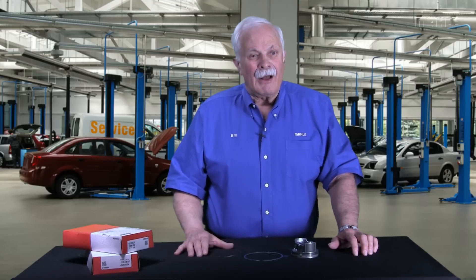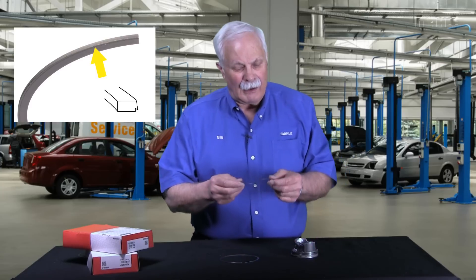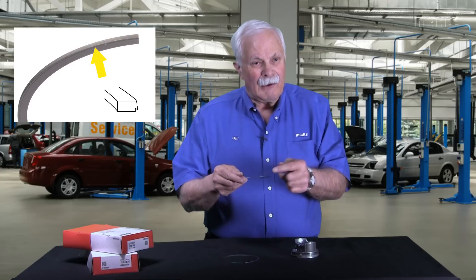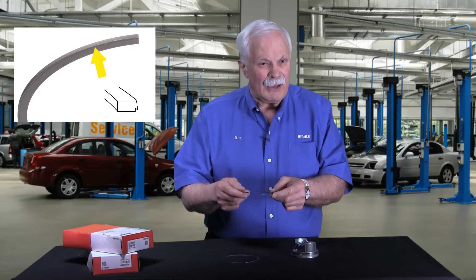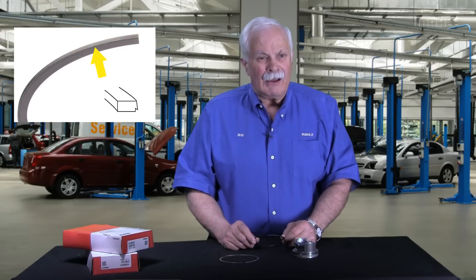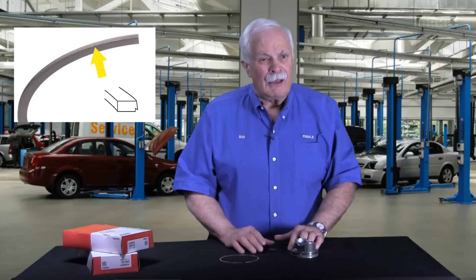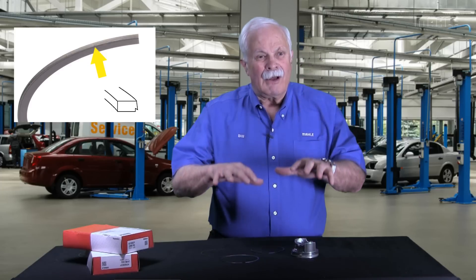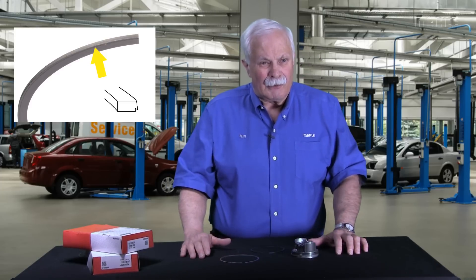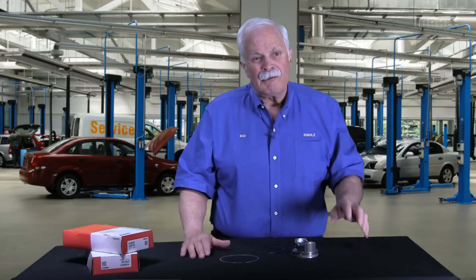That's the story on radius face top rings. The other new thing I wanted to talk about is napier — or hook groove, as some people refer to them — second rings. We've got a nice close-up here so you can see what I'm talking about. Essentially what we've got is a relief on the outer face of the second ring. As we discussed in our first video, the second ring's job is 90% oil control. By creating that hook or relief on the outside face of that ring, it does a much better job scraping oil down off the cylinder wall. Napier second rings are the ring of choice today.